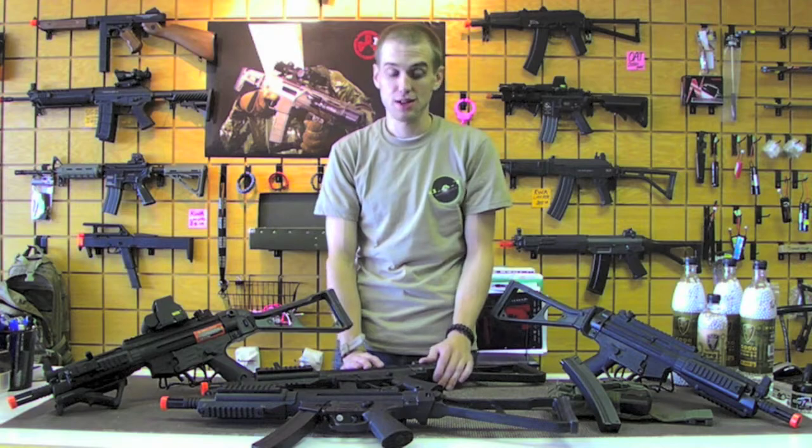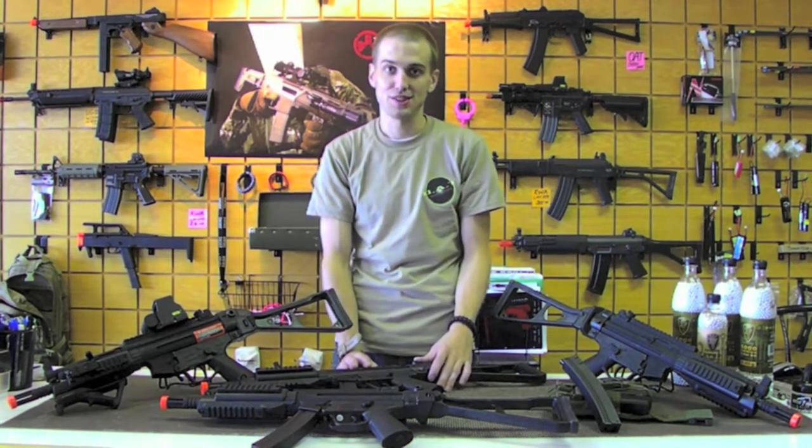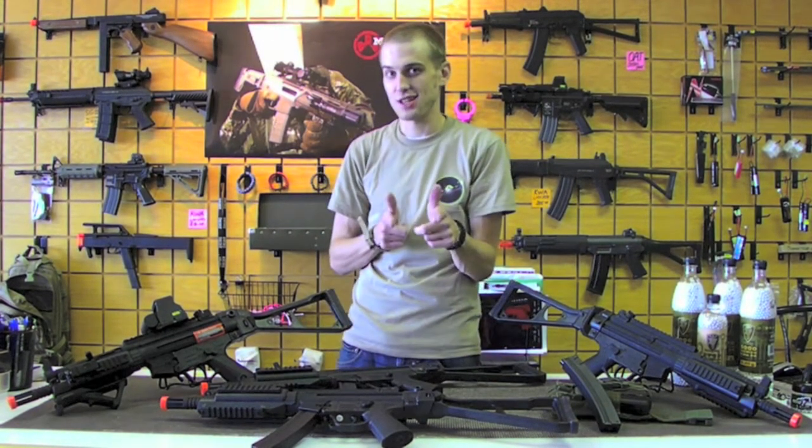We've got them priced at $209 with a battery and a charger, as well as the high-cap magazine. Stop in if you want to check one out and fire it off at the range. This is Rock — thanks for checking it out.